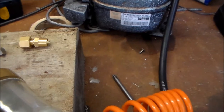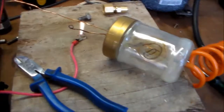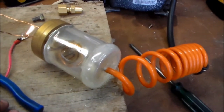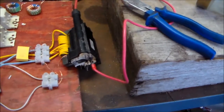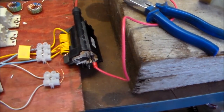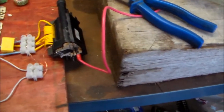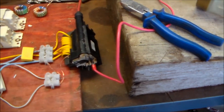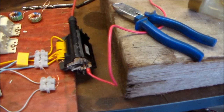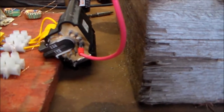Something's not happy here. There we go, the arc struck. It's harking out something there.